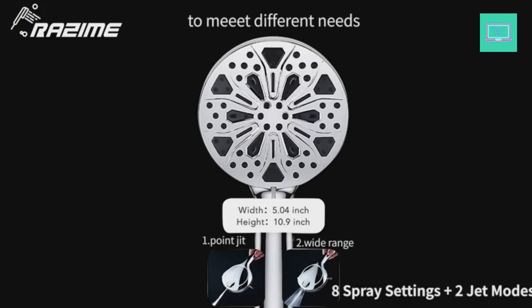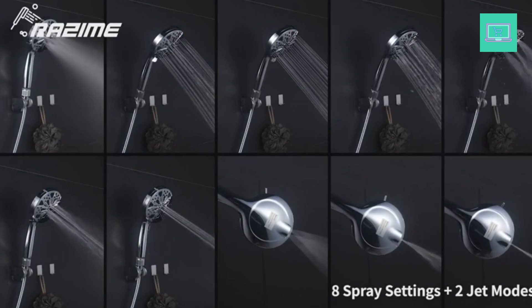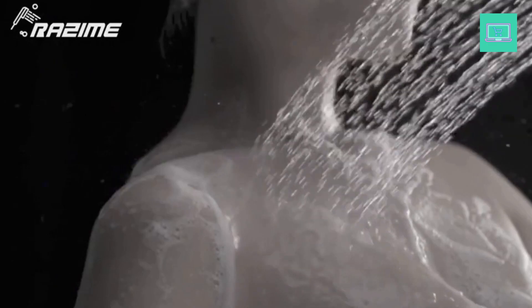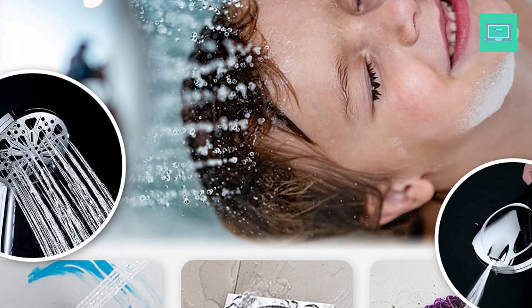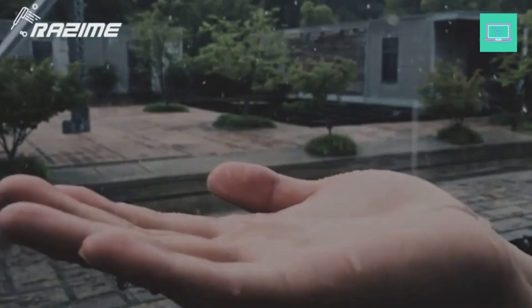The Razum shower offers 8 spray settings plus 2 jet modes: 8 shower modes include rain, massage, misty, sweep, multiple combination modes, and a pause water-saving mode. The upgraded 2 jet modes bring more possibilities — Jet: a concentrated water jet that quickly tackles stubborn stains and dead spots in the bathroom; Fan: extensive cleaning, easy to remove foam and soap scum from walls and floors. Bathing your pet is even more convenient.